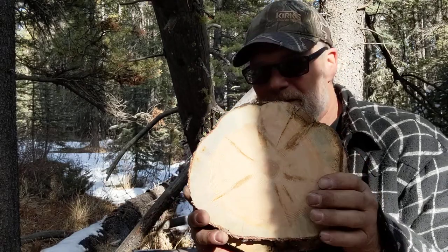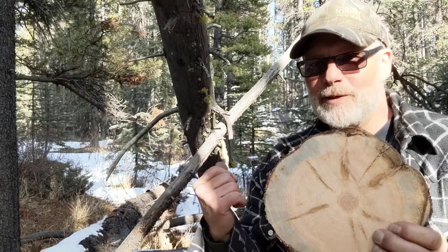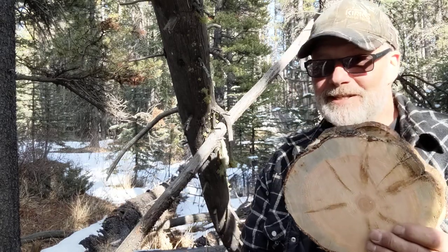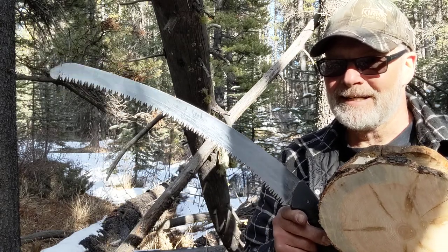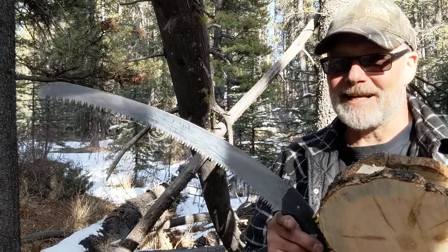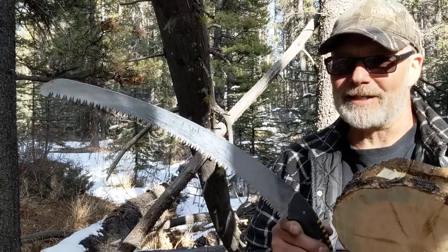These are all back to back to back, but the log is getting slightly thinner as we work our way to the other end. Off the top of my head, so far this saw might have even been as fast as the Katana Boy. I have to go back and look at it, but I felt like I got through that log pretty quick.